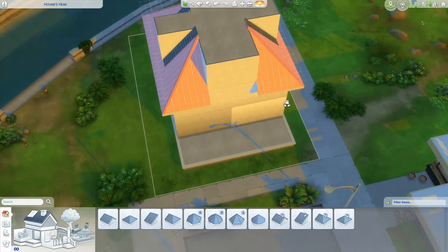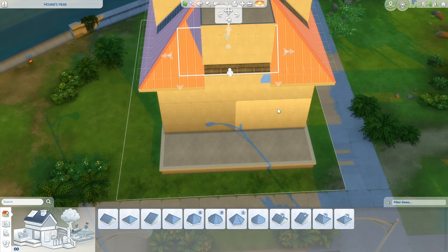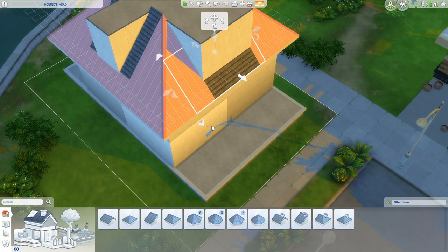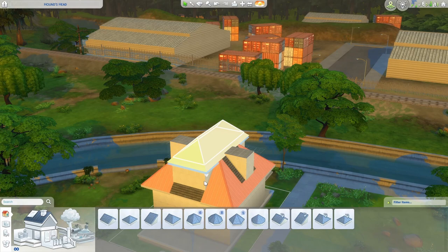We do still want to cover this portion right here, so how we're going to do that is grab another half-gable, bring it down to one tile wide. It does have to be sticking out from this room at least one tile, otherwise it won't place. Then hold Shift to pull this out — if you don't hold Shift, you're going to get that, and Shift lets you just move one section of the eave at a time. You can copy and place this right on the back, and then grab hipped roofs or gabled roofs to finish off the top. Because we left everything at default pitch, you won't have to scoot anything around.